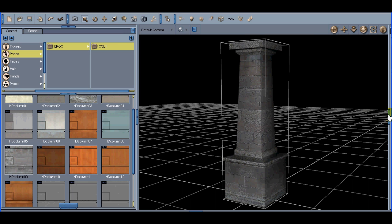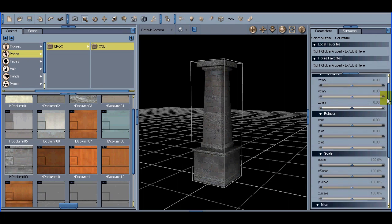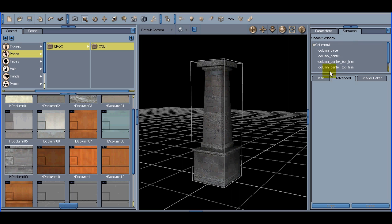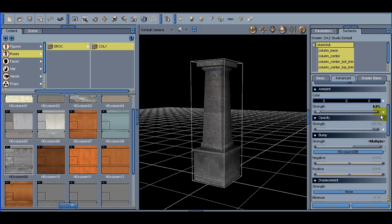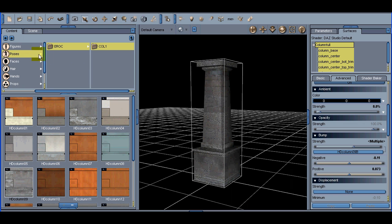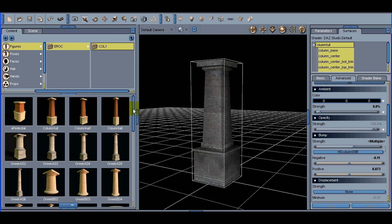If we want to play with the bump mapping, each of the columns have bump mapping that you can apply. Go into Surfaces and click on Column Full, or click on each part depending on what you're doing. You can go into the bump and lower the negative or raise the positive, and that'll change the bump scenarios. We won't render that right now for lack of time. Let's take a look at some more of the columns in erock3d Column One.